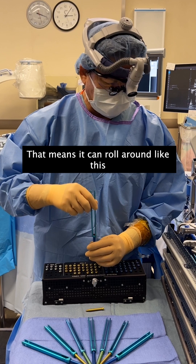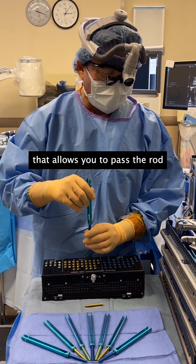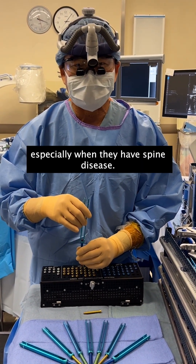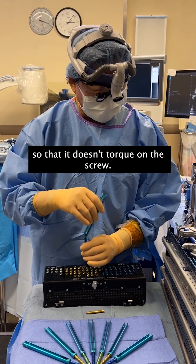It's polyaxial — that means it can roll around like this. That allows you to pass the rod and you don't have to put the screws in perfectly, because humans are not perfectly designed symmetrically, especially when they have spine disease. So you need that flexibility so that it doesn't torque on the screw.